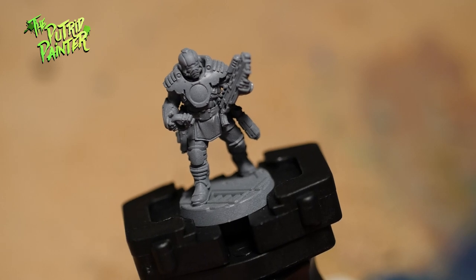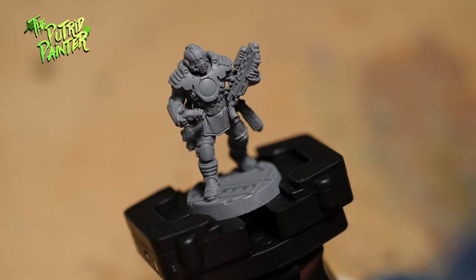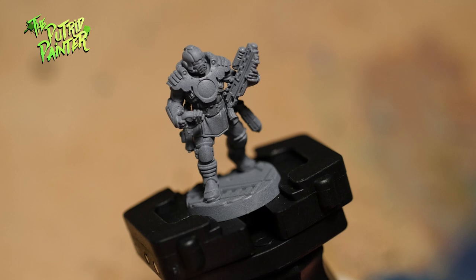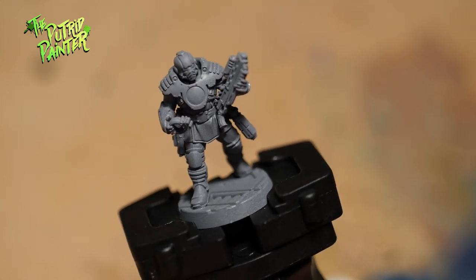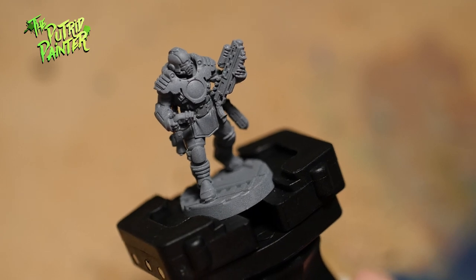As you can see here I primed the model with a gray primer. I used the Army Painter Uniform Gray. Unfortunately the can was very old and dried up, so the primer is very rough and coarse. Nonetheless the color works very well for my color scheme.